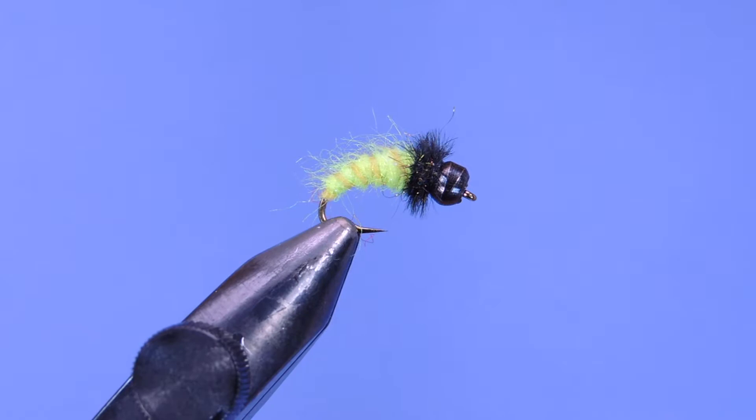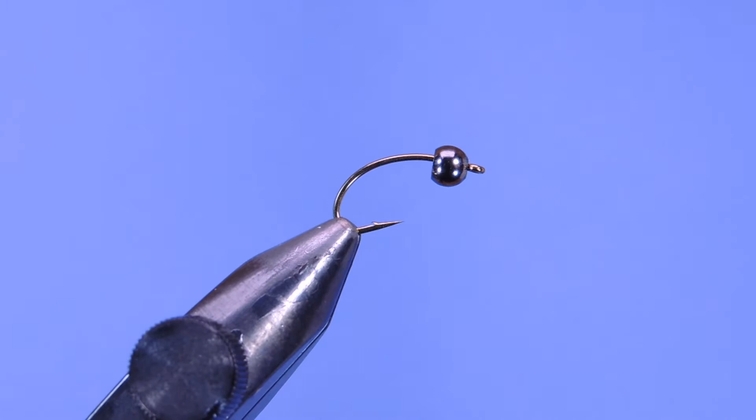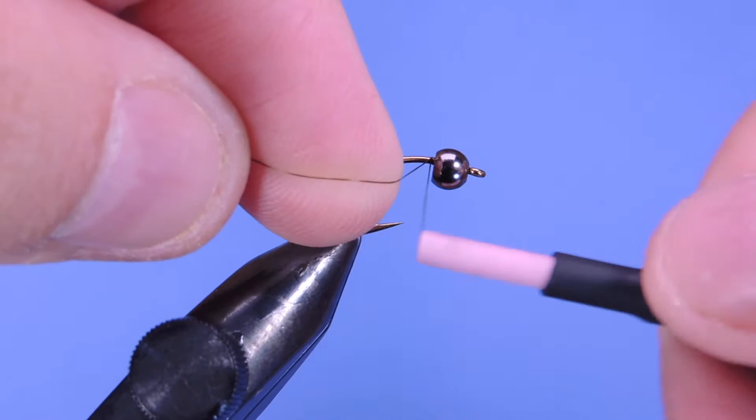Let's get started. Put a fresh hook in the vise — I'm using a number 10 Mustad Signature C49S, and I have a four millimeter black nickel bead on here. I'm using Danville 6/0 Flymaster in the dark olive color. Just start by putting a bit of thread on behind the bead.